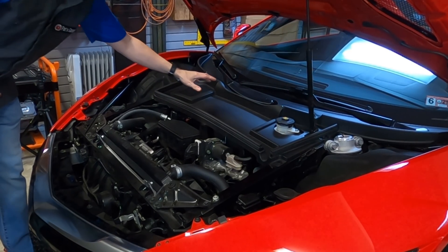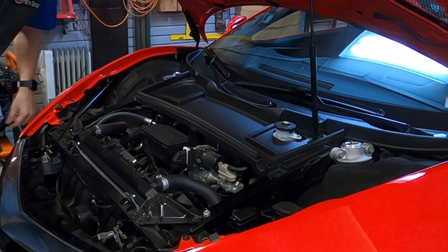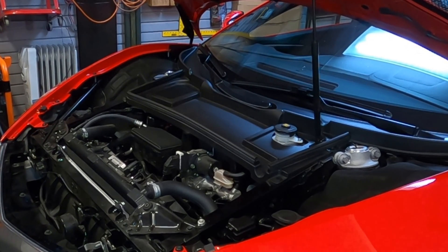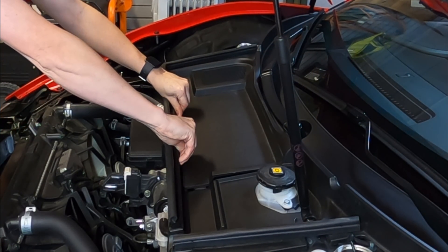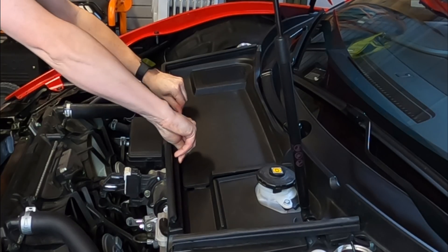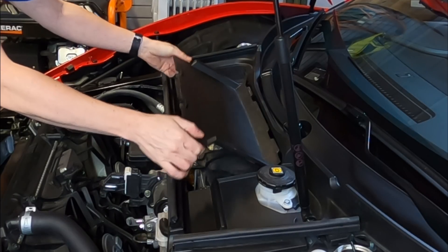Our battery is actually located under here. We need to remove this panel in order to access the top of the 12-volt battery. There are two tabs right here, and if we push back on those tabs while pulling forward a little bit on this weather-stripping area, we should be able to pry this up.